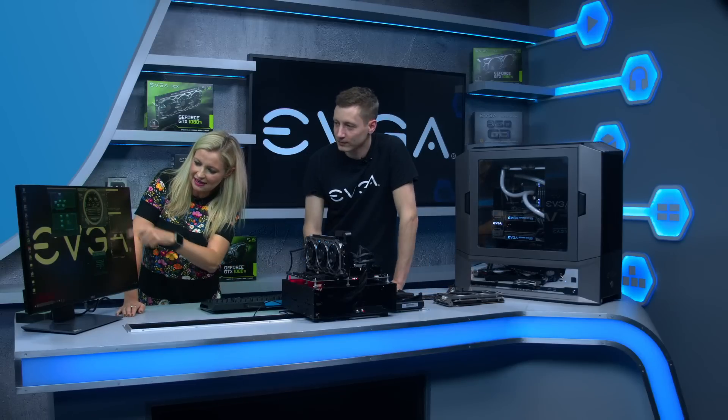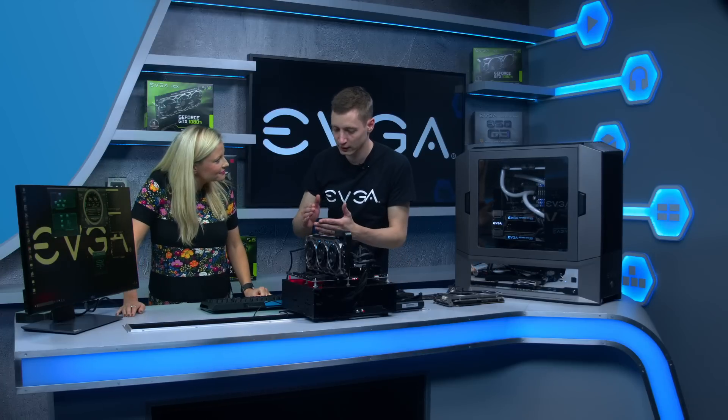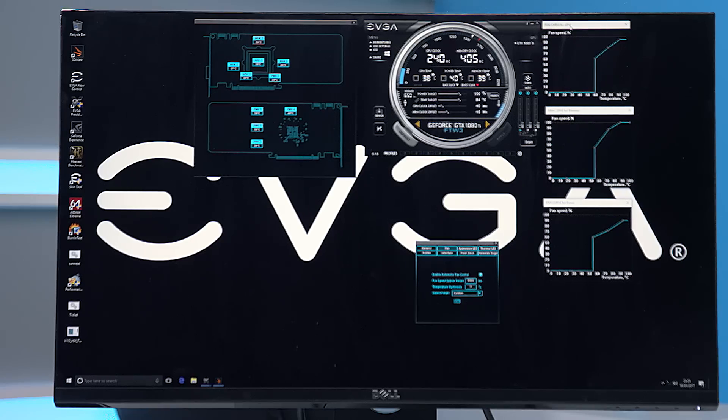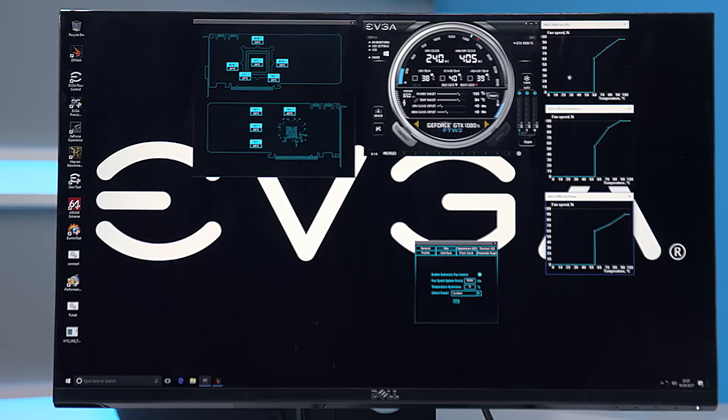These are fan curves where you can individually control the three fans. You have three separate fan curves — one for the GPU, one for the memory, and one for the power. This is really where the customization comes in. You can say you want to overclock your card and make a very aggressive fan curve, or go for a silent mode. For example, I've set the GPU fan to not spin up until 60 degrees, and then it will spin at 60%.